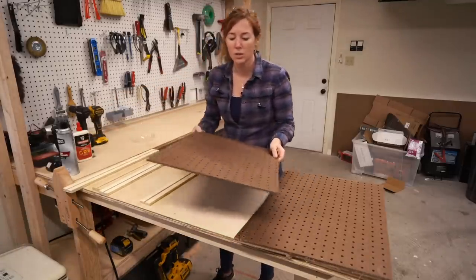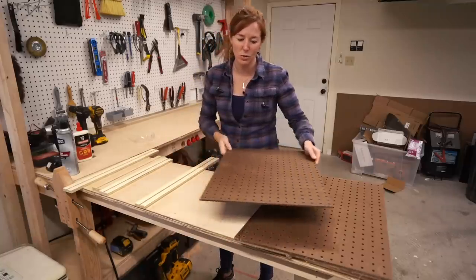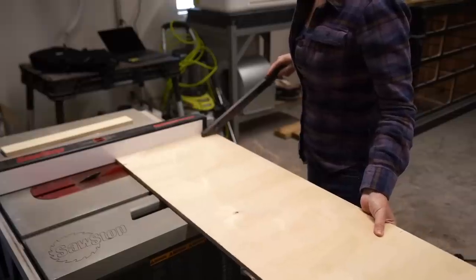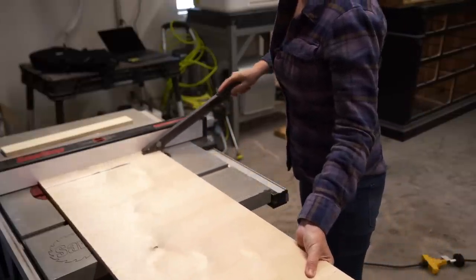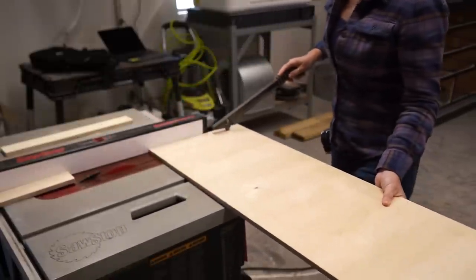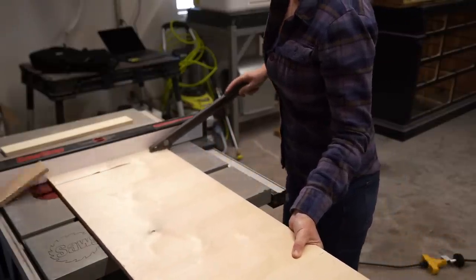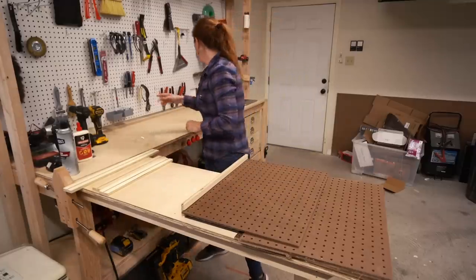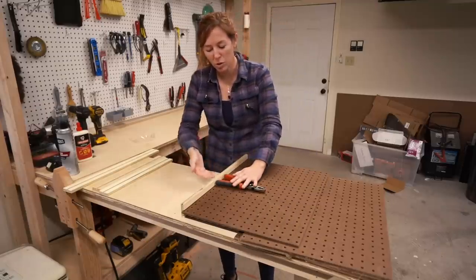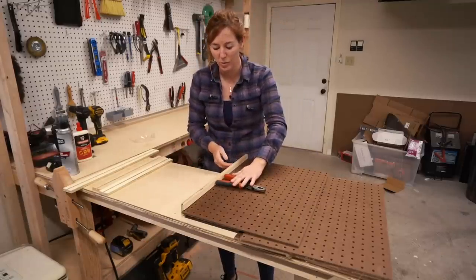To make these components, first grab a sheet of pegboard and cut it down using a track saw. Then to make the frame I used scraps from around the shop — half-inch plywood cut into strips at the table saw. I determined this dimension based on depth, so that when a tool is hanging it won't protrude out into the next layer of pegboard.